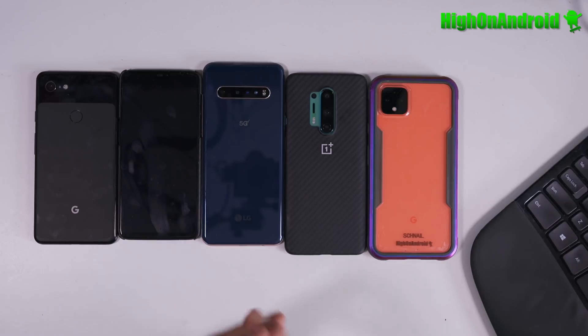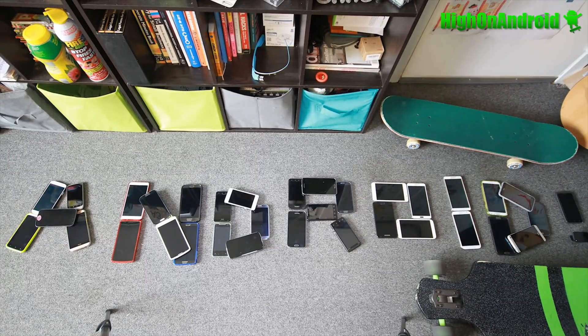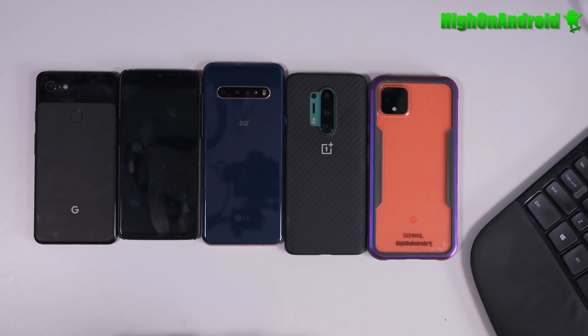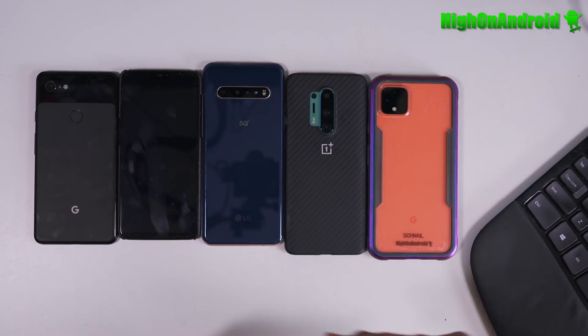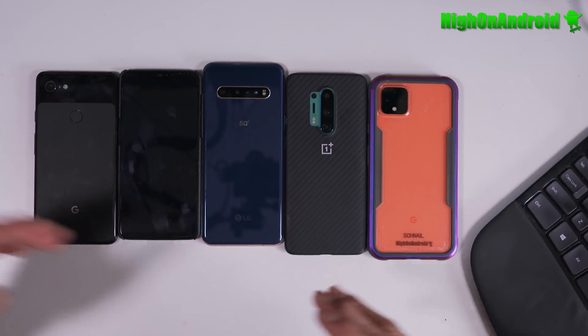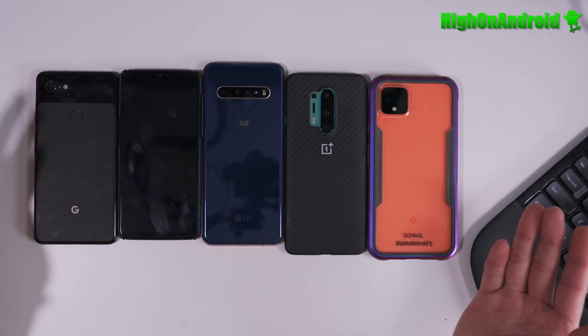Hi guys, today I want to talk about which Android phone is best for rooting and custom ROMs. There are a lot of different phones out there — Samsung, LG, OnePlus, Pixel, and a ton of others — but which phone is the easiest to root?